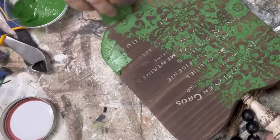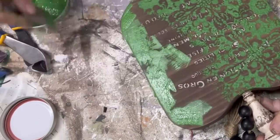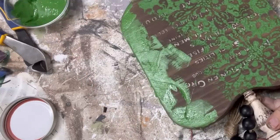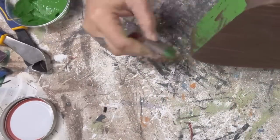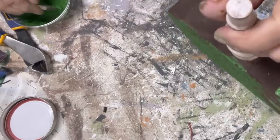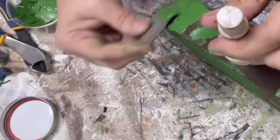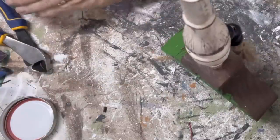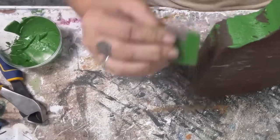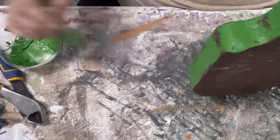I wanted to be sure I didn't smear any of that stencil for the next part, so I did hit it with the heat gun. Then I used the same little mini squeegee trowels and used some of that Evergreen to create some texture on the other parts of the pumpkin that I did not stencil. This makes it so it has more texture rather than a great pattern design and then blank smoothness. I set these aside to dry afterward.